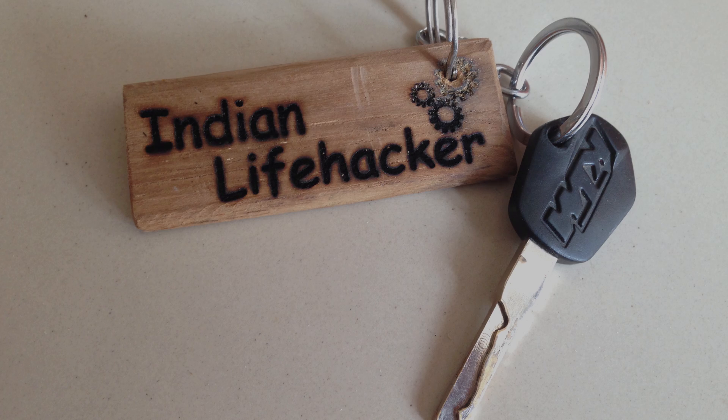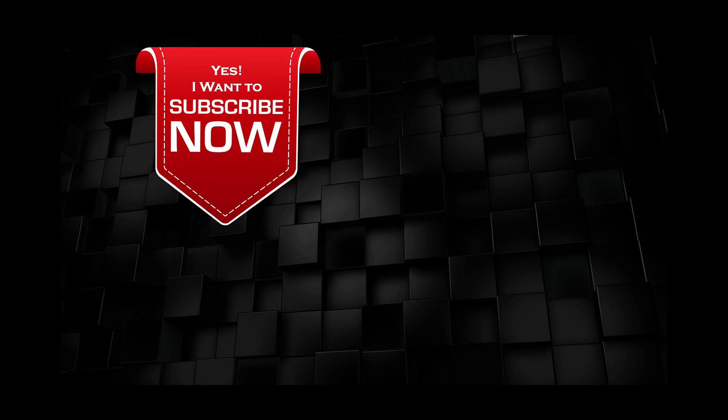I hope you guys liked it. If you want to see more upcoming videos, you can click the channel icon to subscribe. If you want to see more videos right now, you can click on those videos. Thanks for watching and supporting us.